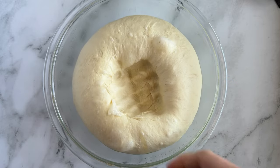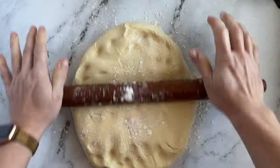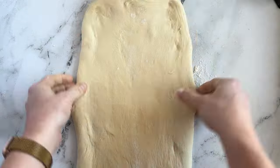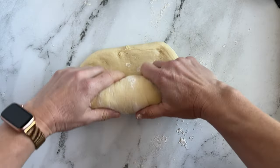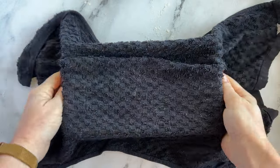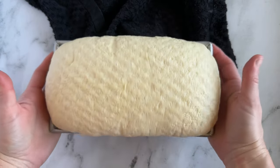Deflate your dough by punching it down, then transfer it to a lightly oiled work surface. Shape the dough into an eight-inch log — I like to roll it out into a big rectangle about the same width as my pan and then roll it into a log. Grease your loaf pan with butter, place your bread log in it, and loosely cover with greased plastic wrap or a damp cloth. Allow your bread to rise for about one more hour in a warm spot, until it's domed about one inch above the edge of the pan.